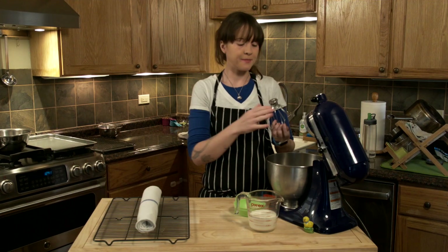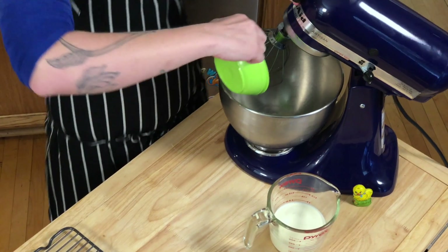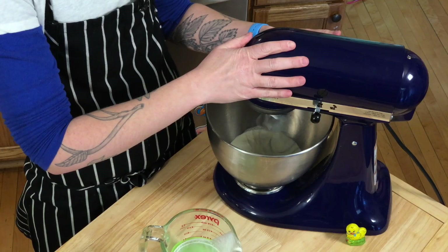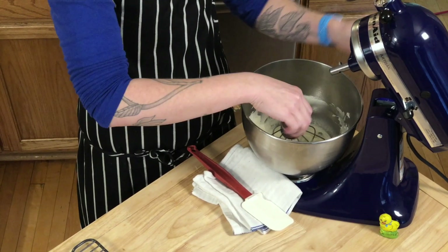Homemade whipped cream — super easy, delicious, and you will never buy it ever again. Pile the sugar in, pour the heavy cream in, and the whipped cream is ready to go.